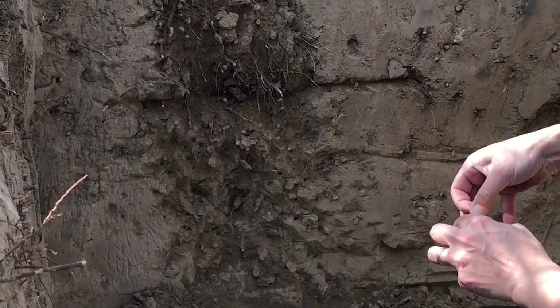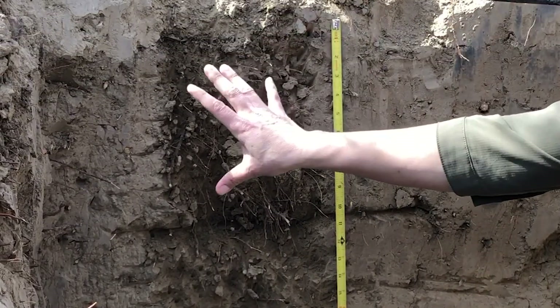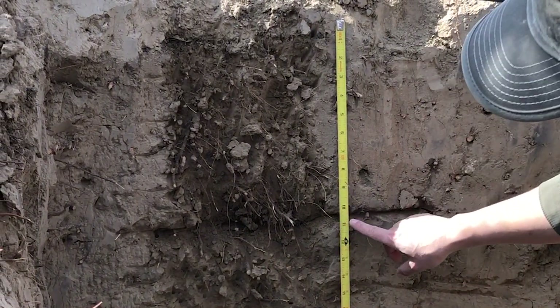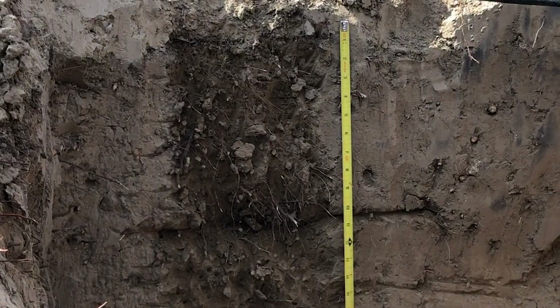Now we're going to measure what these different strata — layers in the soil — are. We can see here that up to 11.5 inches we have one type of soil, and then below that we have a different type of soil.